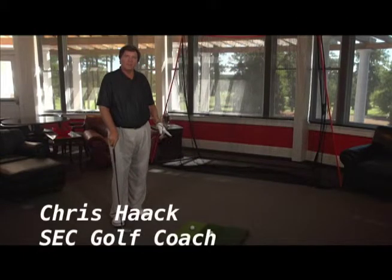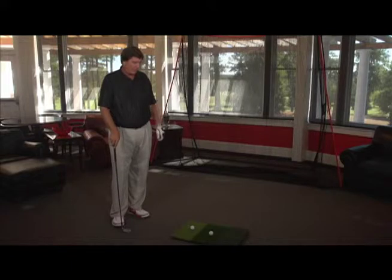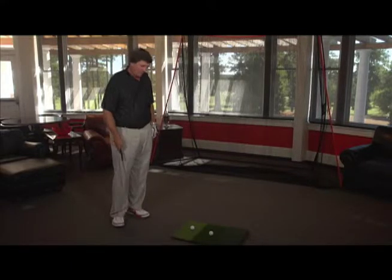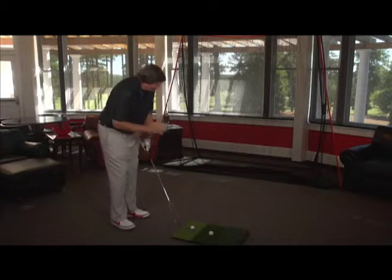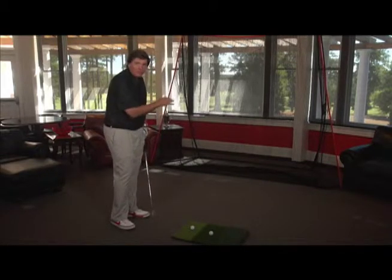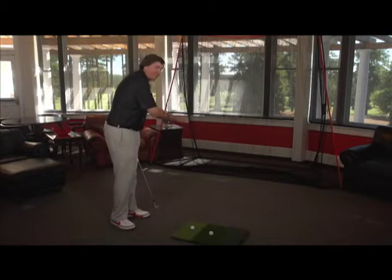Hi, this is golf coach Chris Hack here on another little tip on the best ways for you to use your Hackneck by Rocket. We're going to talk about a punch shot. A lot of players, one of the biggest faults they have in hitting a punch shot when they're trying to keep the ball low and maybe into the wind is that they feel like they have to hit down on it to drive it.